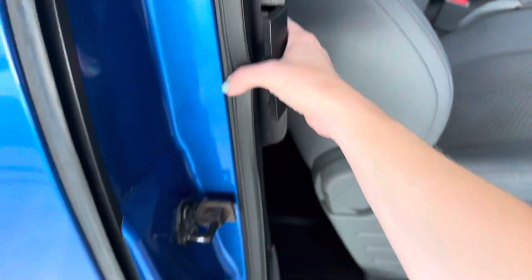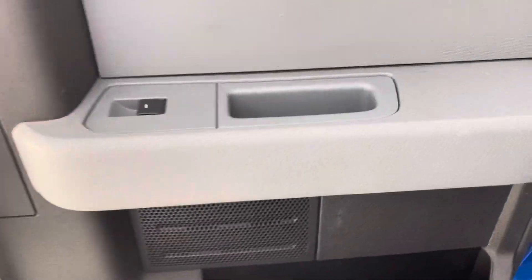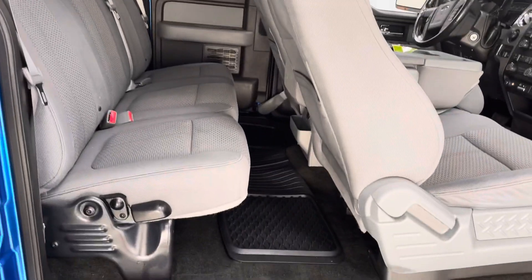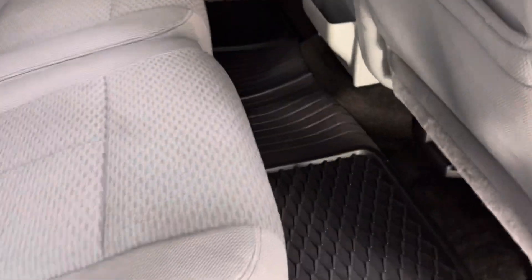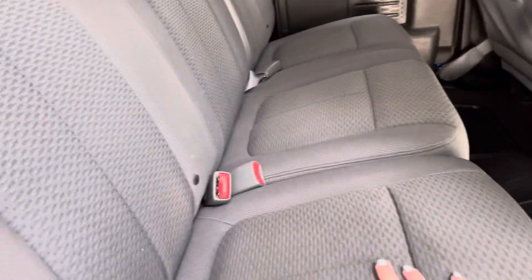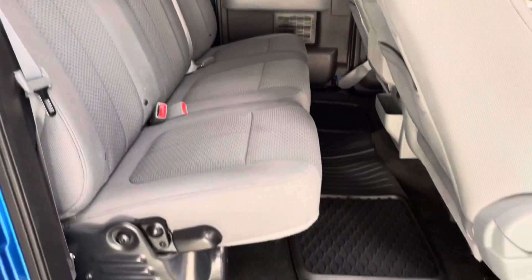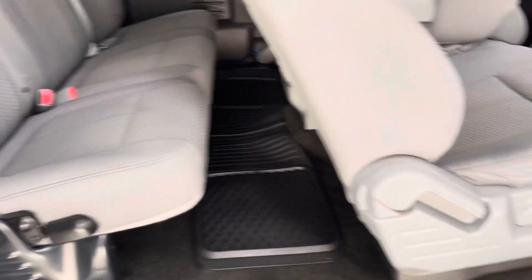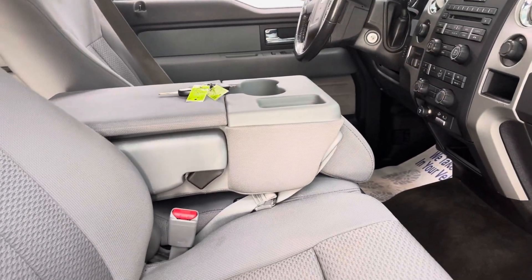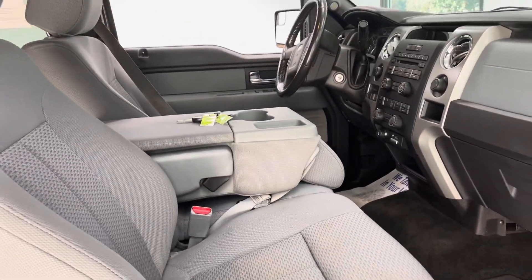Going ahead and opening up the back here, you can see that for the back you do have powered windows, and you still have a good bit of leg space for your backseat passengers. Again, sticking with the all-weather mats. The cloth seats are in very good condition, especially for a 2012, which you would expect to have a lot more wear and tear. And you can see that this middle console can fold back with this lever right here, so it does serve as a six-seat if need be.